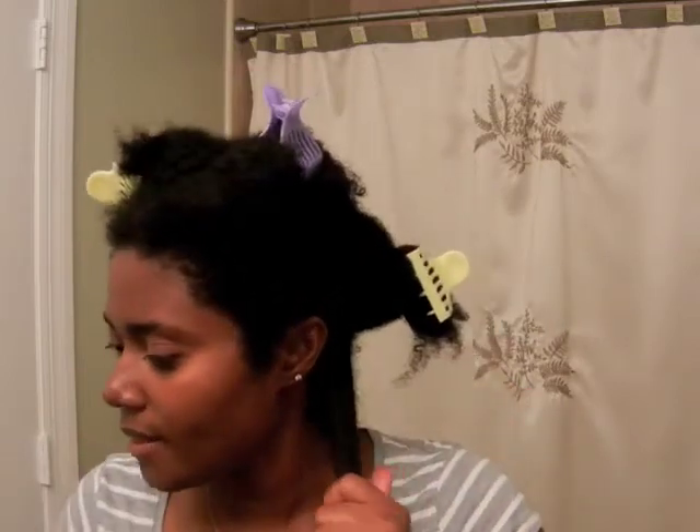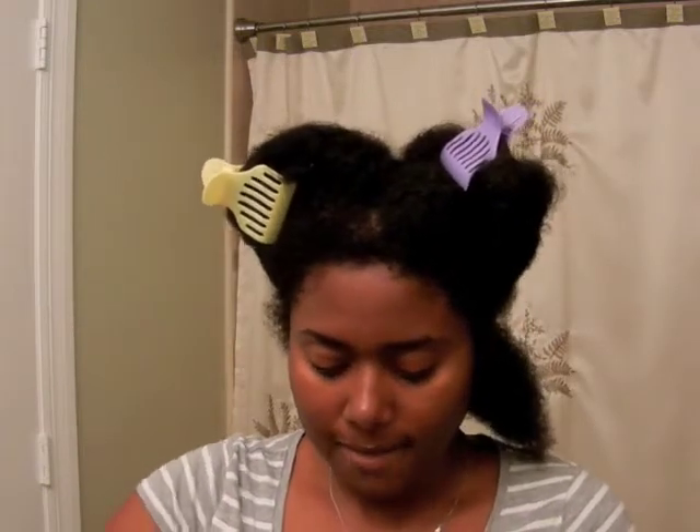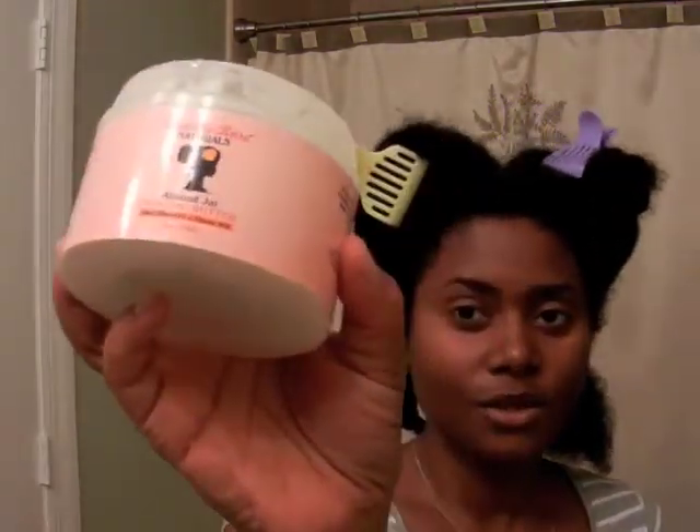Today I'm setting with my Camille Rose Naturals Almond Jai Twisting Butter — just distributing that through. This is how I normally set my hair: I do a smoothing motion which also helps get rid of any shed hair. I already put in an oil when I applied the leave-in conditioner.